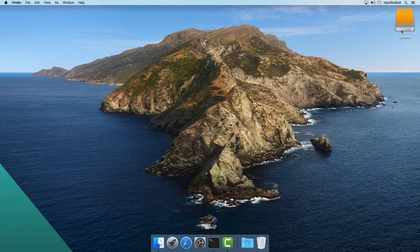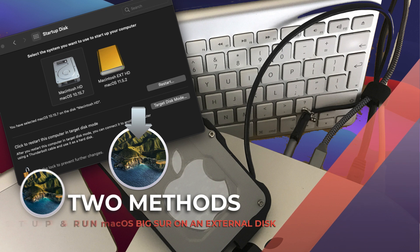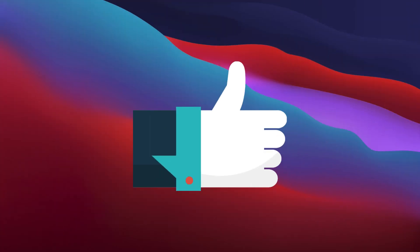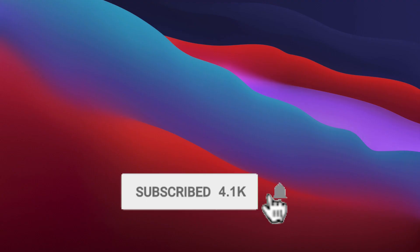You now have two methods to set up and run macOS Big Sur from an external disk — use the method that you feel comfortable with. The choice is entirely up to you, and both methods work. Thanks for watching — thumbs up if you liked this episode, subscribe to the channel if you haven't already done so, and don't forget to hit that bell icon to be notified of the next upcoming episode.